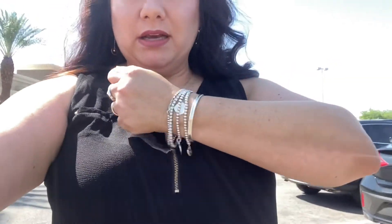I am at Discount Tires because on the drive here I got a flat tire. So this is the perfect timing for you guys to see in actual sunlight with no shade what I look like. Here we go.